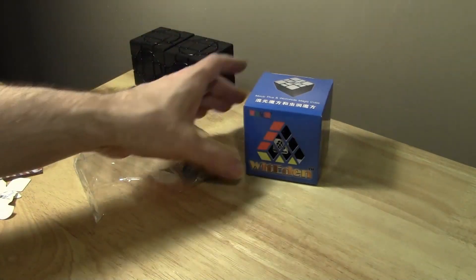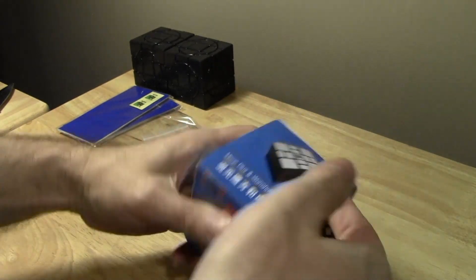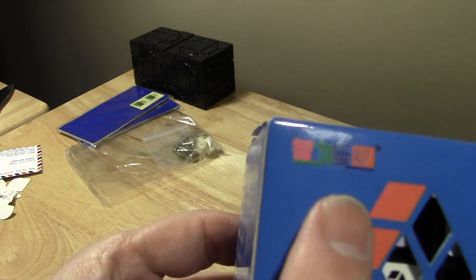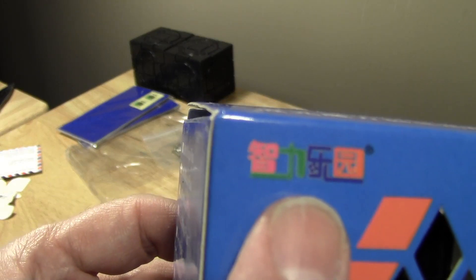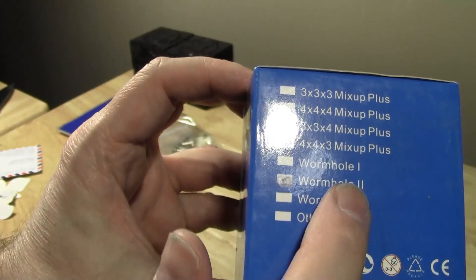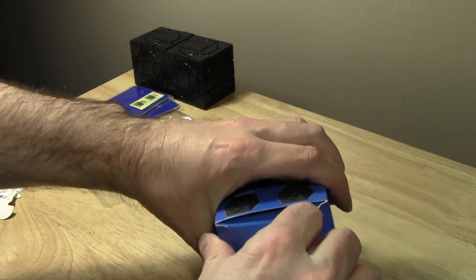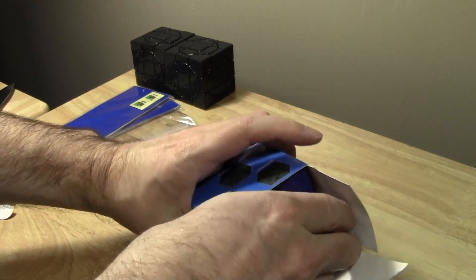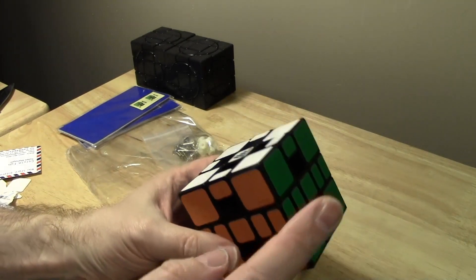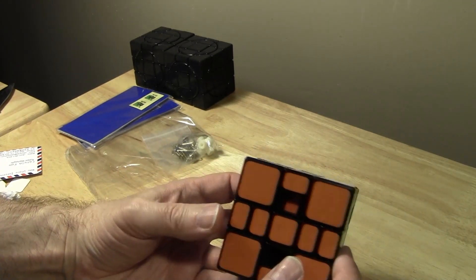Now this is something I finally broke down and got myself — it's a WitEden Wormhole II. You can see if you read Chinese you might be able to tell what it says there. What happened was I had made myself a Wormhole 2 out of my Mix-Up Plus 3x3 and my Wormhole.